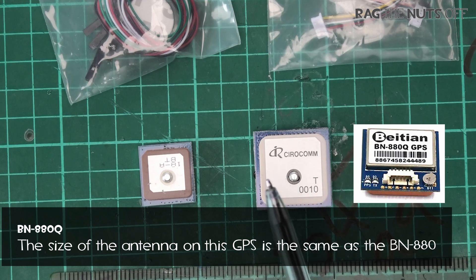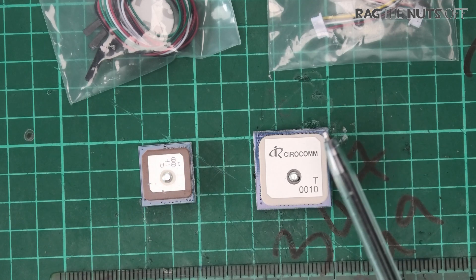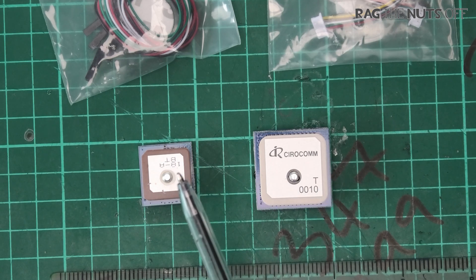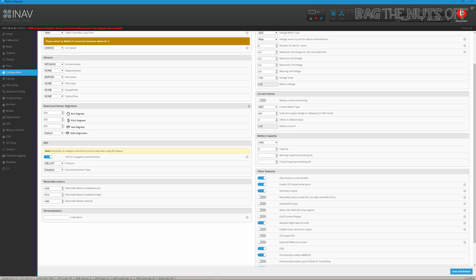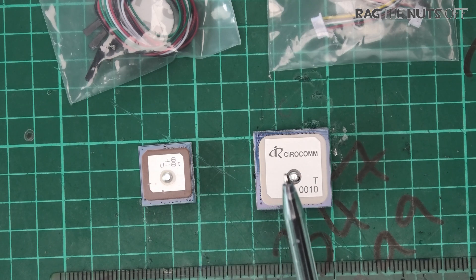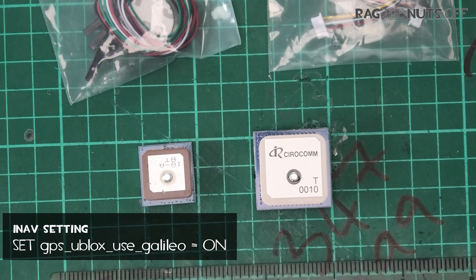A larger antenna means you're more likely to get a GPS fix much faster. As for protocols, both support the common ones — NMEA, GLONASS, etc. Both run on uBlox 7, so if you set these as uBlox in iNav they will update at 5Hz. However, you can set them to uBlox 7 mode using a dropdown in iNav, which changes the refresh rate to 10Hz — twice as fast — by changing just one setting. These also support Galileo satellites, and there's a setting in iNav — I'll put it on screen — to enable that and gain access to many more satellites for a better GPS lock.